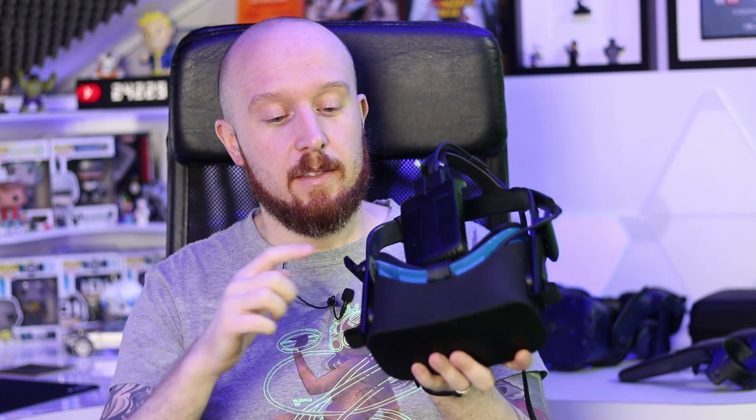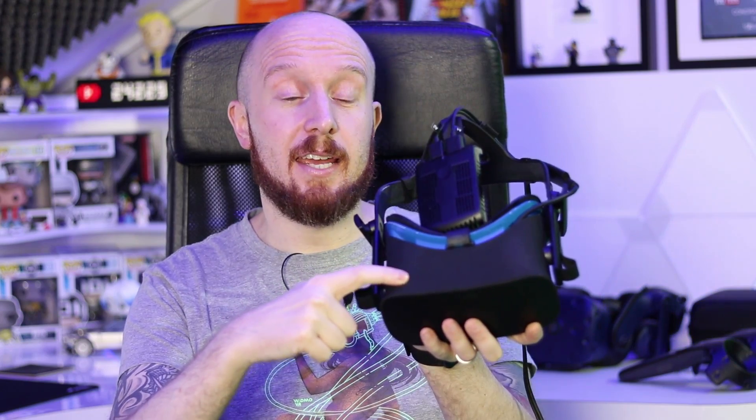Essentially what it boils down to is that all the ribbon cables from the headset in the Oculus Rift run down the right strap. The audio runs out of the headset on the right-hand side to the right earphone, along the back of the head strap, and then to the left earphone. If you're having issues with your left earphone, the cause is likely along the back of the head strap where the ribbon cable has developed a fault or has broken.